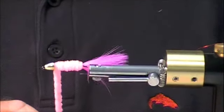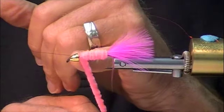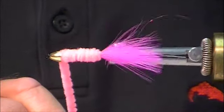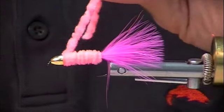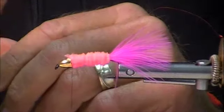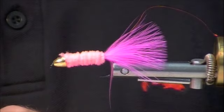One of the important things with a bead head or cone head is you don't want to finish too far away from it — you want it snug up against that. I'm actually going to bring this pretty firmly against that cone head and tie it off. The reason you don't want too much space is if that cone or bead rattles around, it could cut your thread.